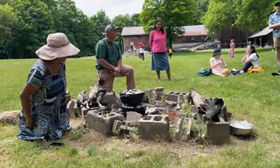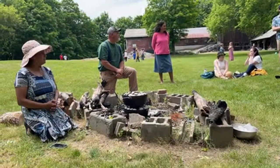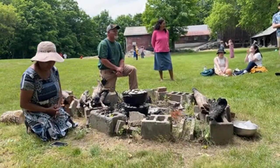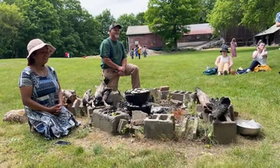It was less than 30 minutes — like 20 minutes — and it was hot. And that was in the fall, so it wasn't even hot weather.